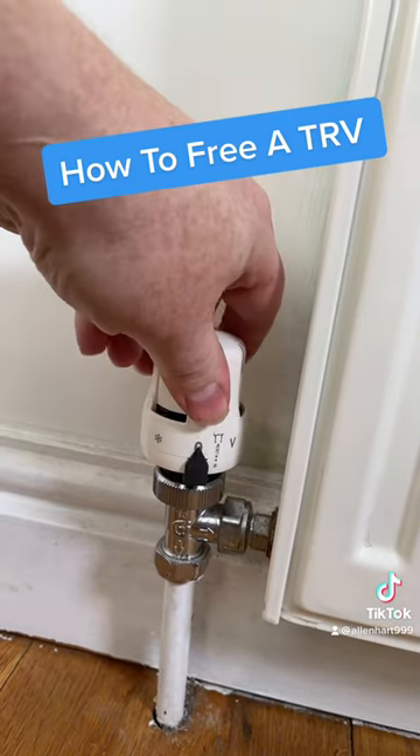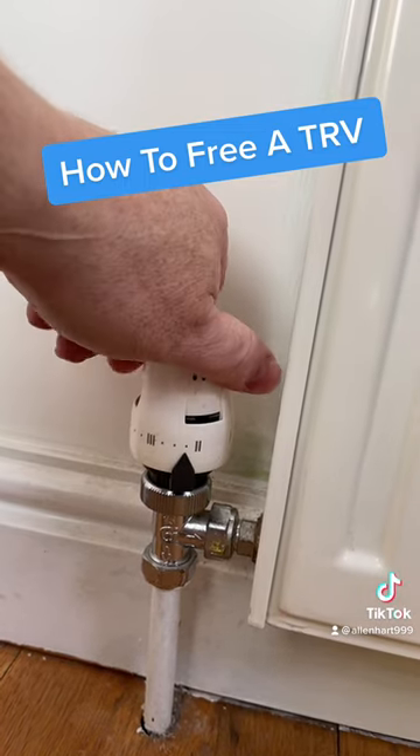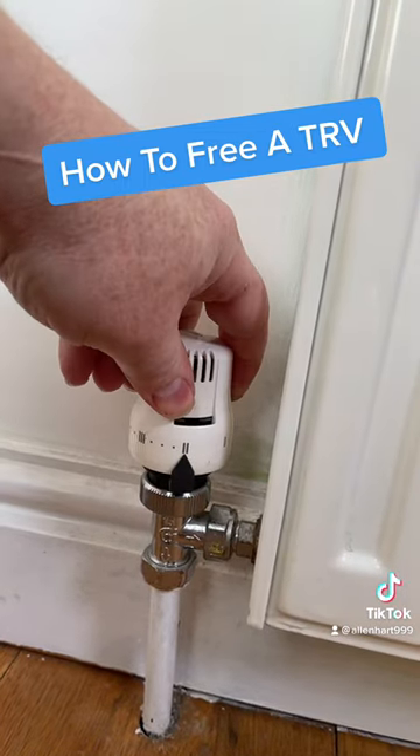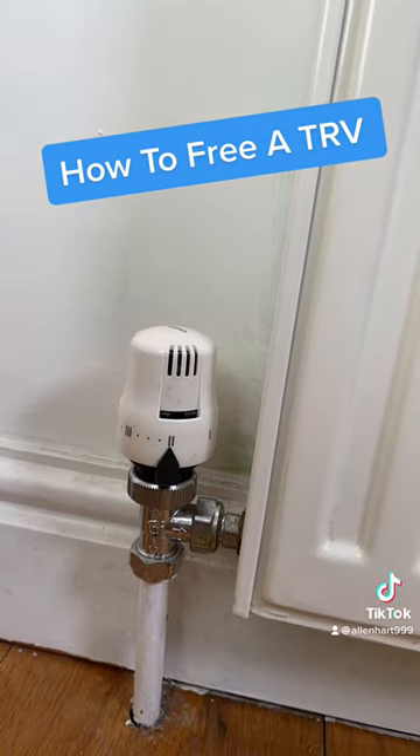Then reduce your thermostat down to whatever setting you want. Obviously with current prices you might want to reduce these down - if it's in a bedroom maybe set it to about two, but that's personal preference. Hope you found that of some use, thanks for watching.